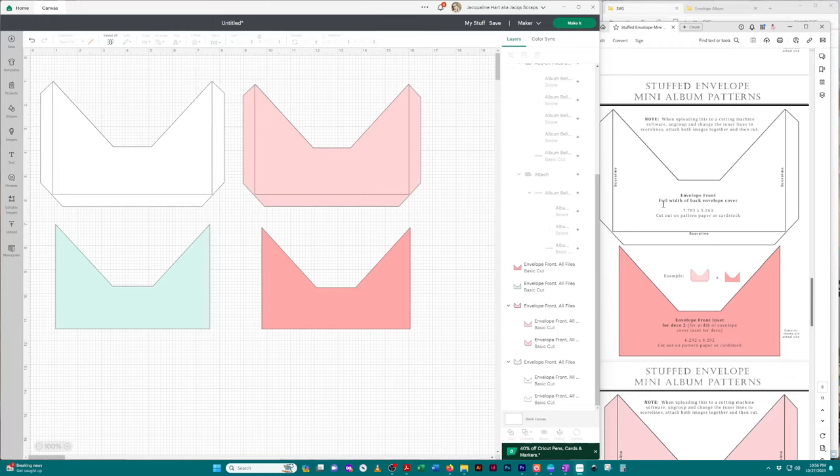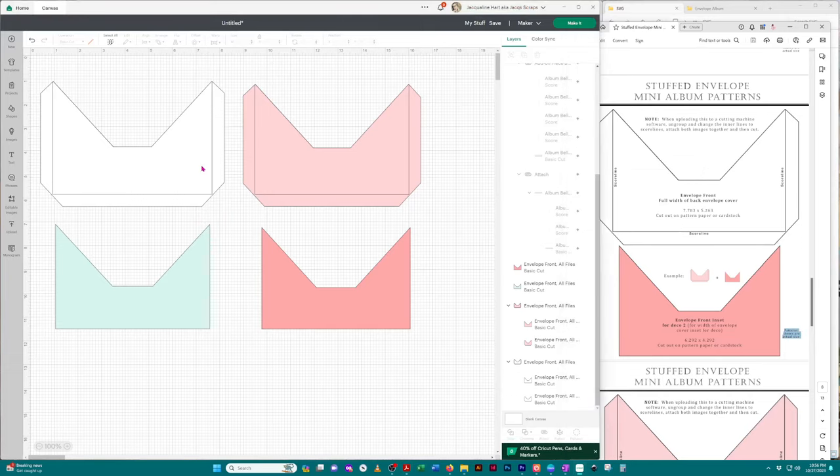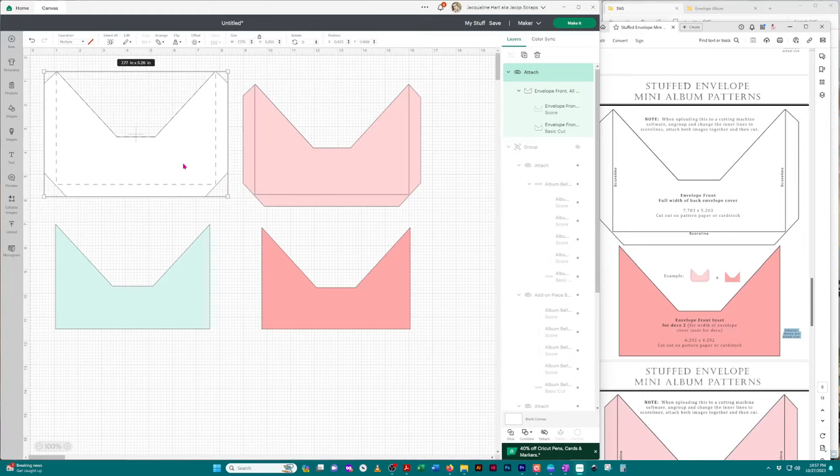Looking at our sizing guide, you'll see on the pattern for this envelope front where the score lines are noted. Click on that image in the right-hand layers panel — you'll see it's highlighted. Click the top image and you'll see on the canvas that it's highlighting the inside lines. Go up to 'Operation,' click 'Basic Cut,' and change that to 'Score' — the lines are now dotted. Select both of those images, go down to the lower right-hand corner, click 'Attach,' and now this is one image that will cut and score.